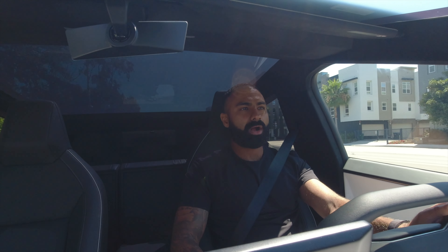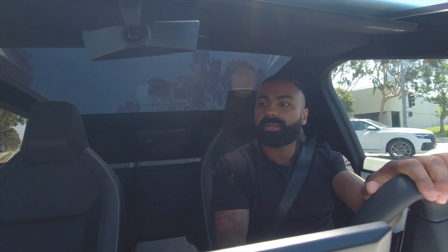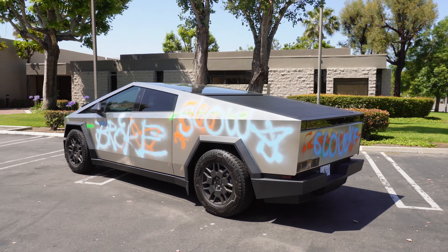We'll pull over up here and get a little walk-around video for y'all and then kind of talk about some of the things on the outside, some of the cool features. I'm going to pull over here to one of these warehouses. The thing looks crazy. Today's video, as you know: the Cybertruck.